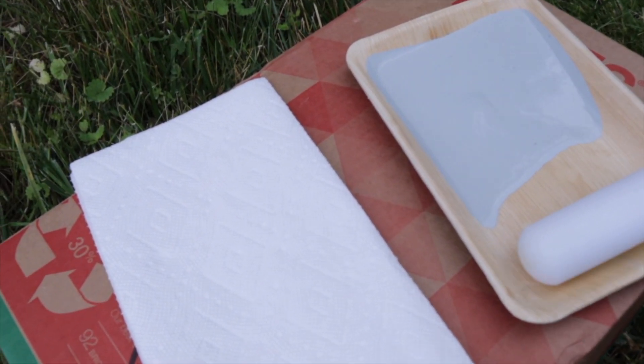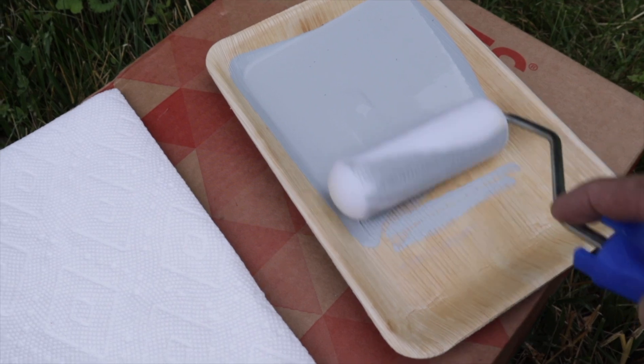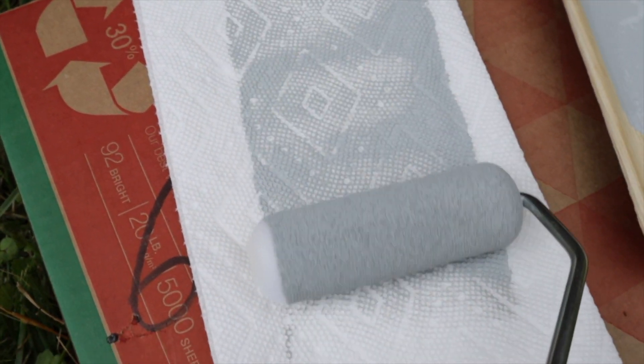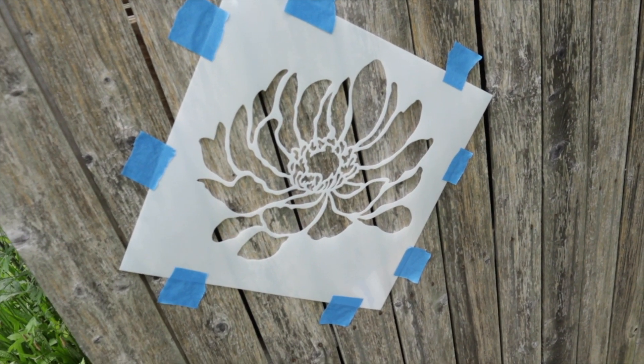We're going to start with the darker color first, Renovation Gray. I've got a dense foam roller and a few paper towels to offload the roller so there won't be too much paint. I've placed my first stencil, secured it with just a few pieces of blue tape — the Anemone Grande — and we'll start with that.